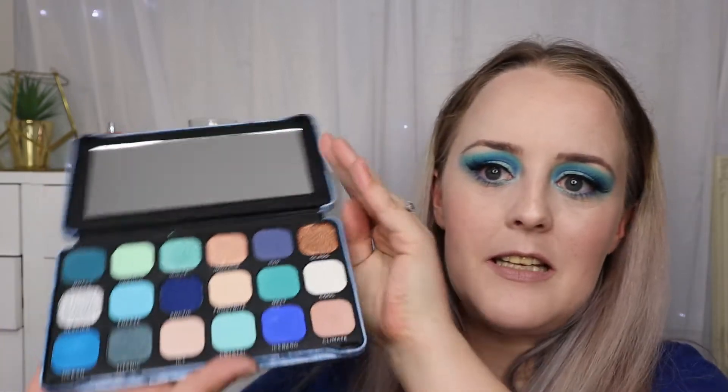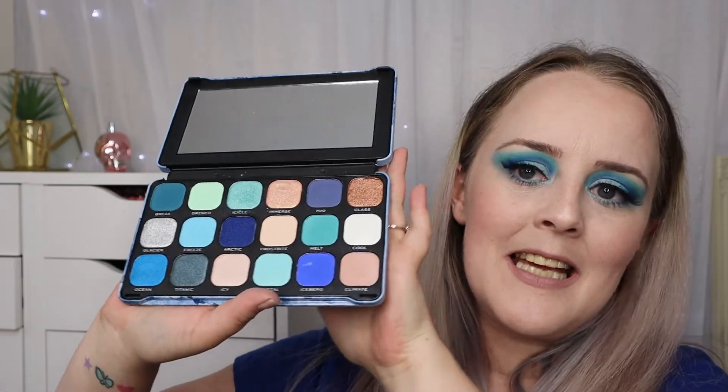Hi guys, welcome back to my channel. We're testing again today and it's the new Revolution palette — the Forever Flawless Ice. This is a blue palette, as you can see it is all sort of blue shades, and this is the look I've created with it today. First I'm going to do some swatches for you and then I'll go ahead and do a tutorial on this eye look, so if you want to see how this palette fares, keep on watching.